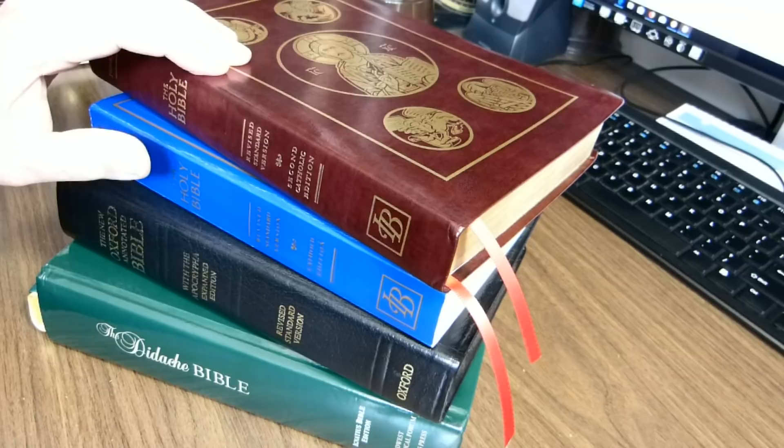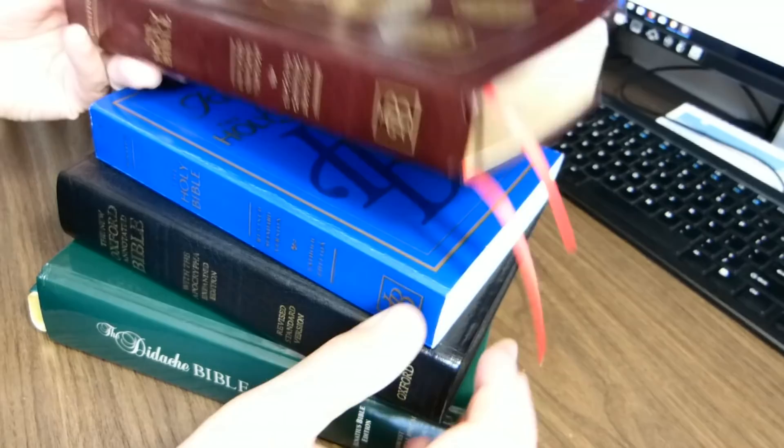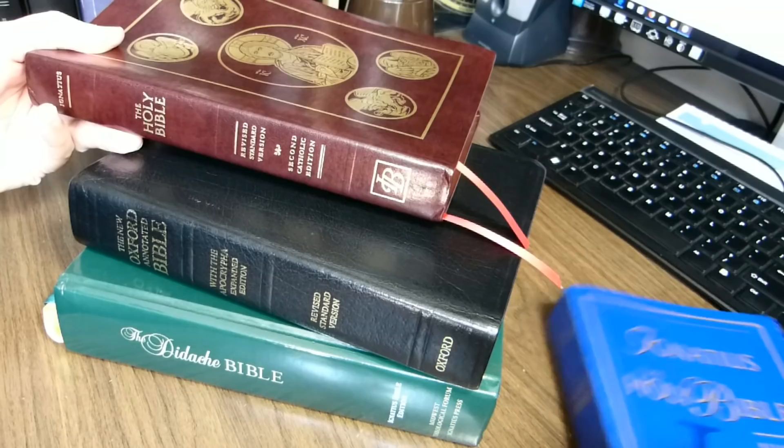For this week's video, I'll be reviewing the book on the top of the stack. It's a Revised Standard Version 2nd Catholic Edition from Ignatius. I also have here in the stack a first edition of the Revised Standard Version Catholic Edition, also from Ignatius, a New Oxford Annotated Bible in the Revised Standard Version, and finally the Didache Bible, which I reviewed about a year ago.